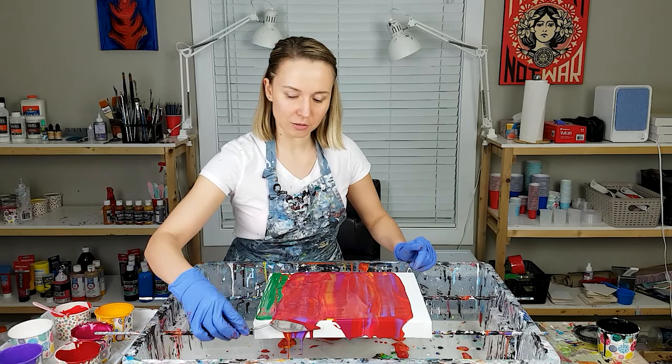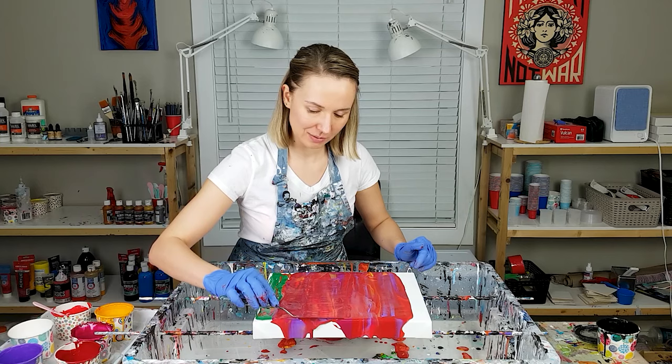Right now I'm slightly over-mixing the colors, but not too much. I don't want it to get all muddy.